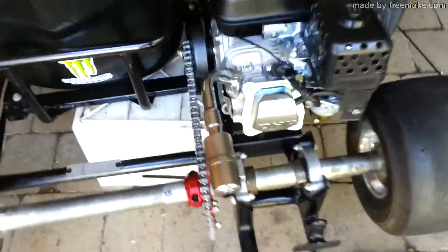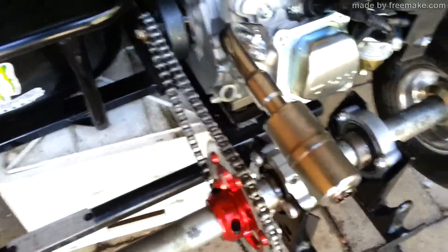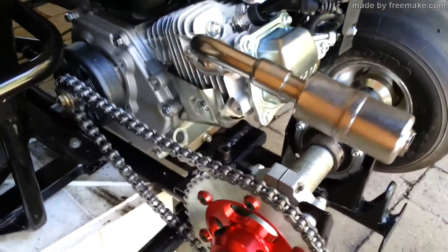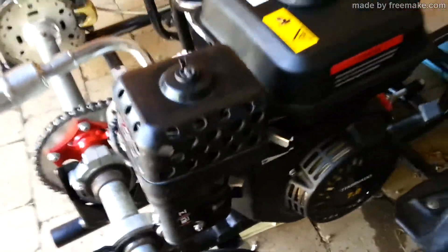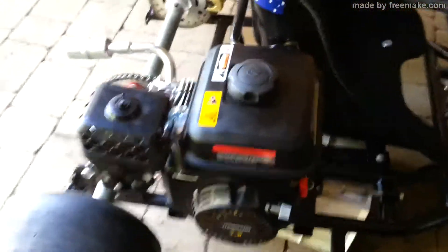We'll put that exhaust on and see how she looks. Got our little exhaust installed, whacked in the new jet, put on our dodgy looking air filter. Starts up a treat — unbelievable.